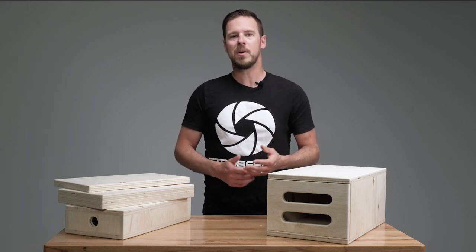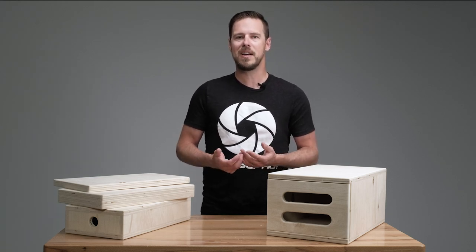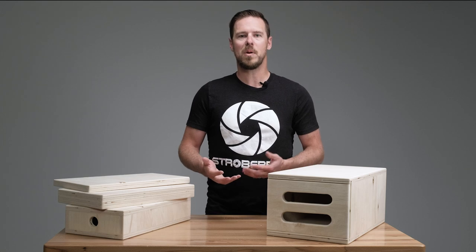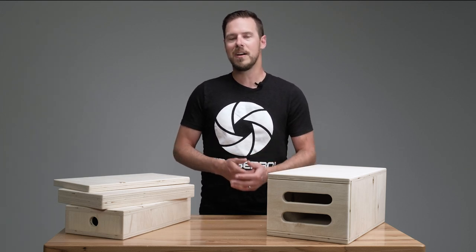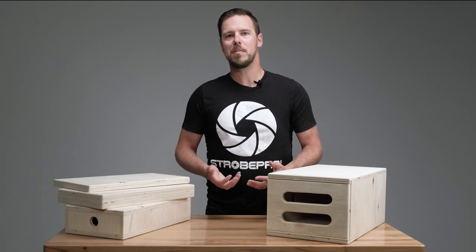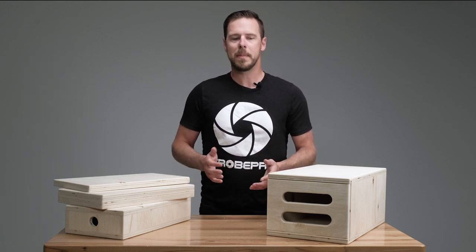Remember, these are crafted locally and we don't keep a huge inventory. If they're showing out of stock on the website, put your name in because what we'll do is order a batch — our local carpenter will make them all at once and then we'll let you know when they're ready and get them shipped out.